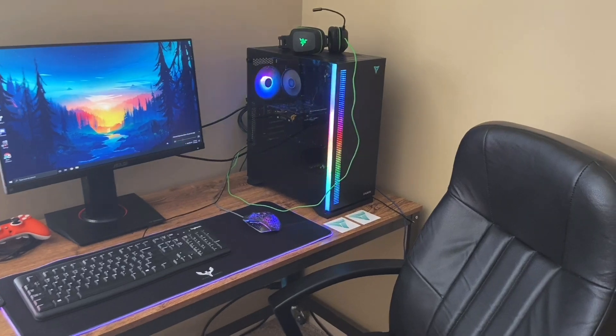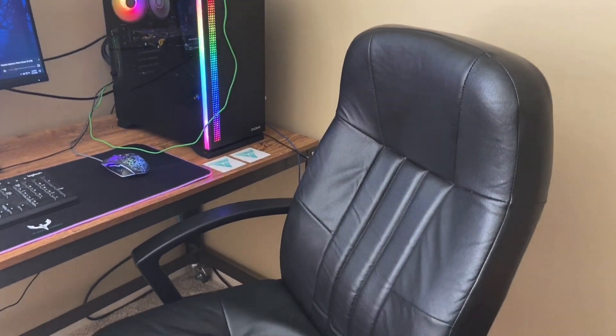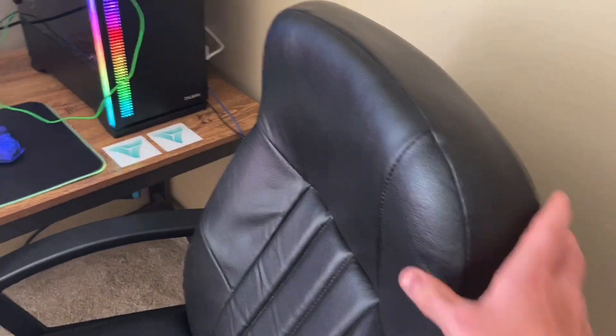Kicking off our setup video is this plain Office Depot chair. It is not a gaming chair, but it is really comfy, and that's really all you need. You don't need to go and spend $150 to get a top-quality gaming chair. It's adjustable as well.